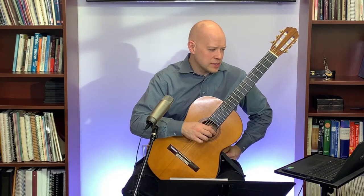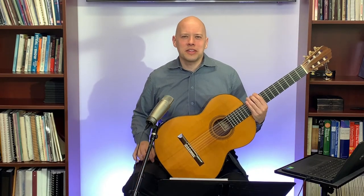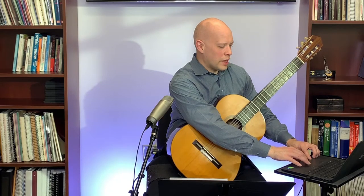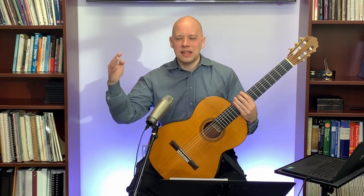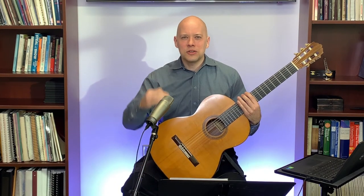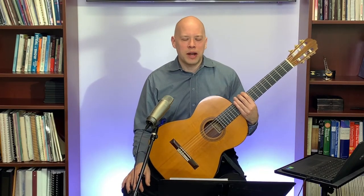Gene said he does well on upper ledger lines but struggles with lower ones. An obstacle with lower ledger lines is knowing your musical alphabet backwards. Most of us can say A, B, C, D, E, F, G easily but struggle with G, F, E, D, C, B, A. I encourage students to literally practice: A B C D E F G — G F E D C B A — A B C D E F G — back and forth. If you can quickly run through the musical alphabet backwards, counting down to ledger lines below the staff becomes much easier. It sounds silly but it really helps.